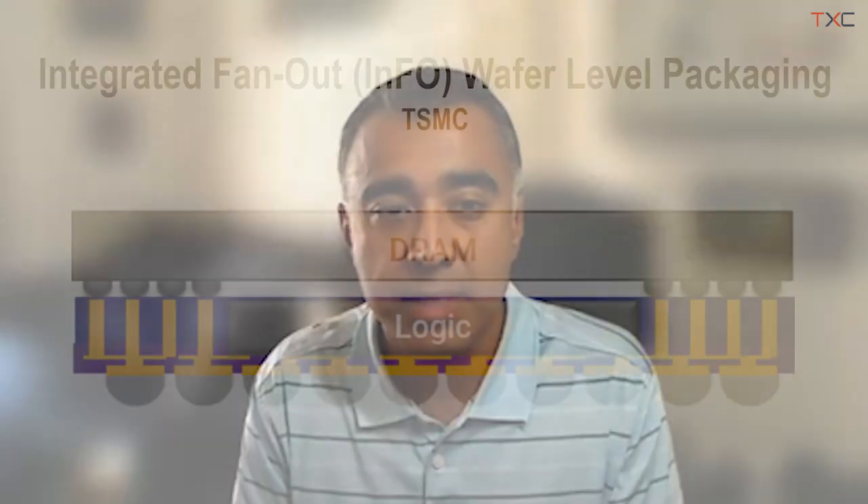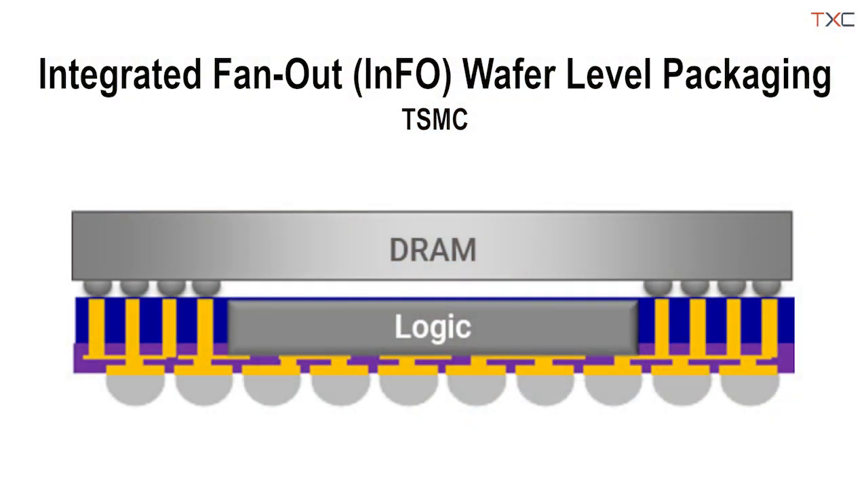That smaller form factor is enabled by the InFO packaging technology that we innovated with our fab, TSMC, a couple of years ago. InFO, or Integrated Fan Out, essentially takes the substrate layer typically used in a BGA construction and removes it, so you're going directly from die to the balls of the package, enabling customers to shrink the size of their printed circuit board when using Zynq UltraScale+ SOCs.